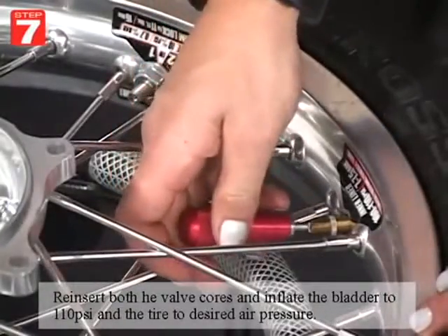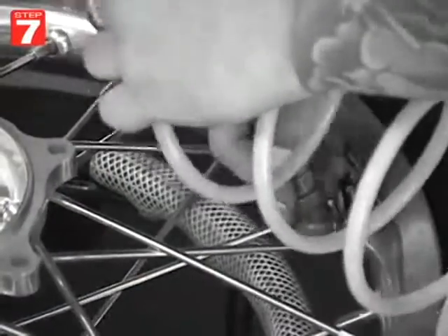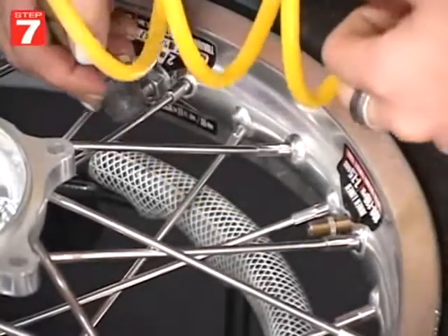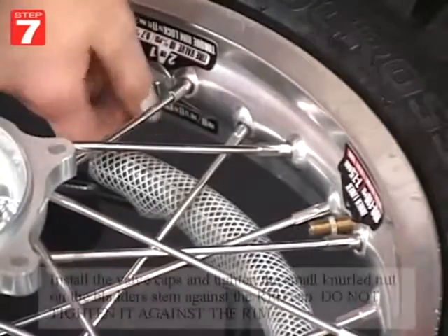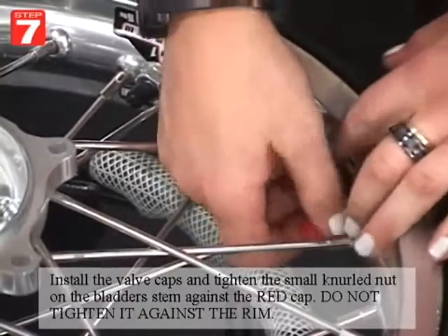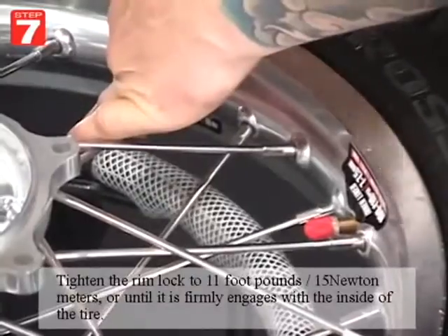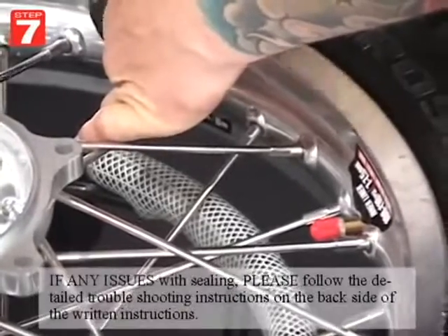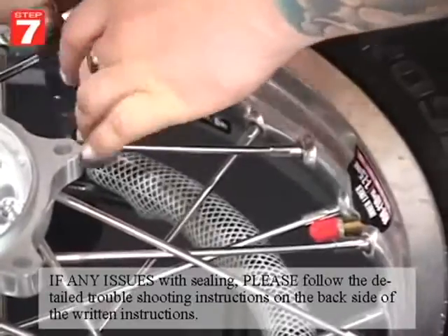Go ahead and reinsert both valve cores. Inflate the bladder to 110 psi and the tire to your desired air pressure. Install the valve caps and tighten the small narrow nut on the bladder's stem against the red cap — do not tighten it against the rim. Tighten the rimlock to 11 foot-pounds or 15 Newton-meters, or until it's firmly engaged with the inside of the tire. If you have any issues with sealing, please follow the detailed troubleshooting instructions on the back side of the written instructions.